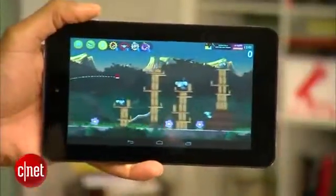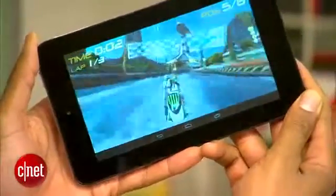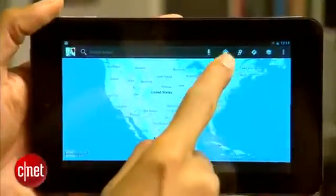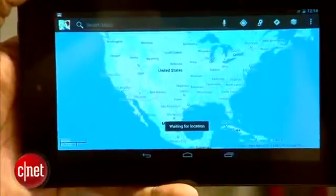Game performance was surprisingly good in both 2D and 3D games, but the lack of a gyroscope hurts playability in some games. There's also no built-in GPS hardware, a bummer for those that like to use such things on their tablets.